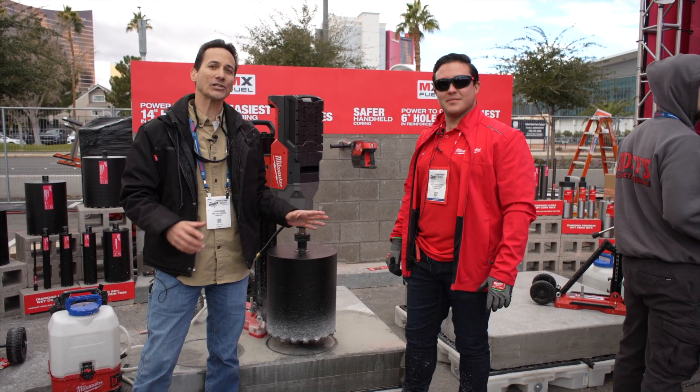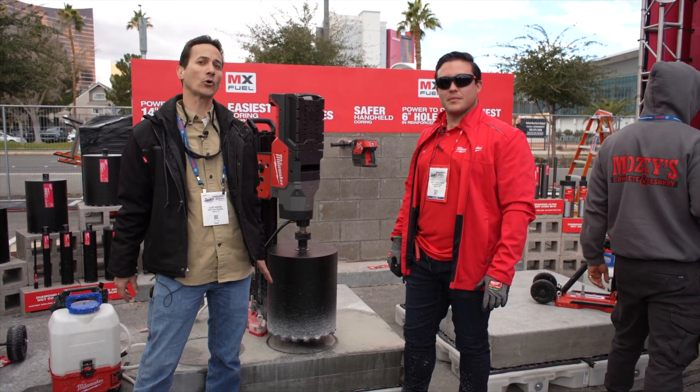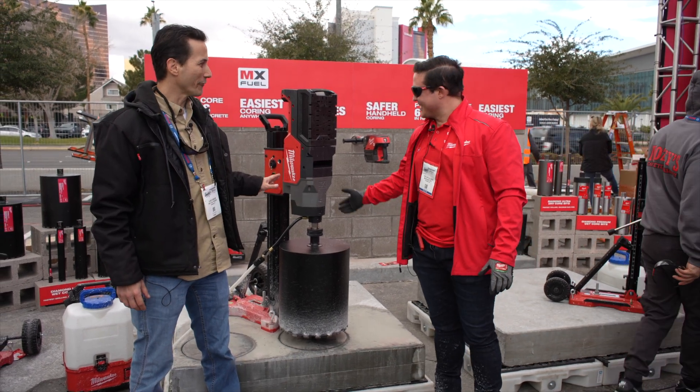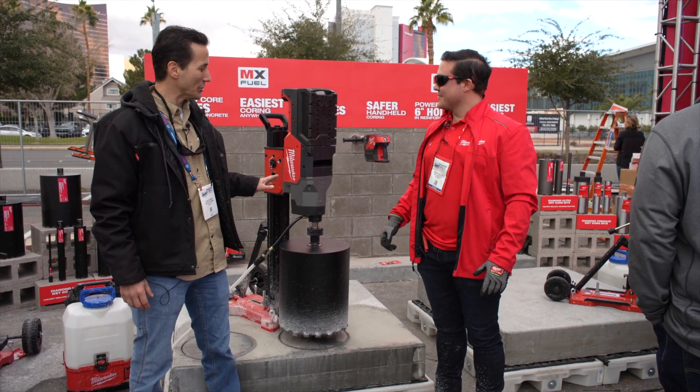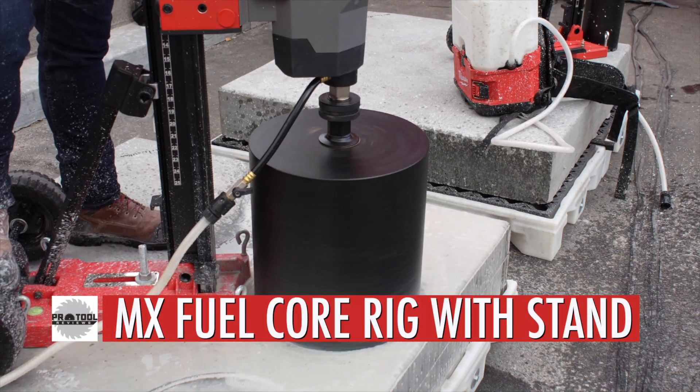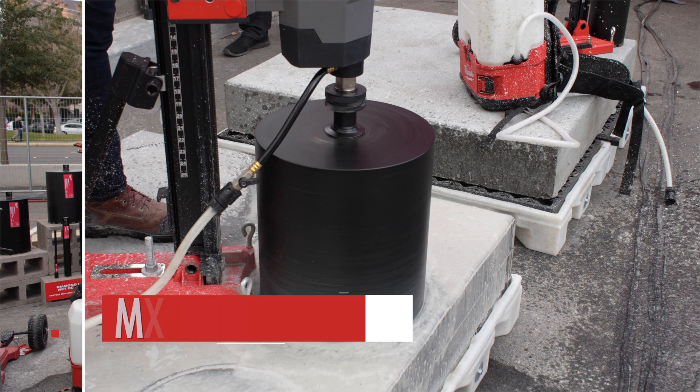I'm here with Jose, product manager at Milwaukee Tool, and we're looking at the MX Fuel Core Rig. This is a big new tool from the MX Fuel line. Can you tell me about it? I want to know all the cool features, what you guys built into this thing, who it's for, all of that.